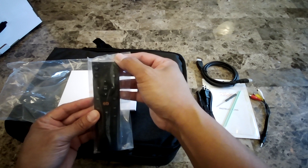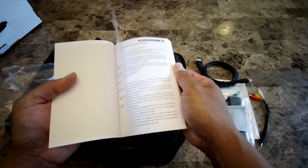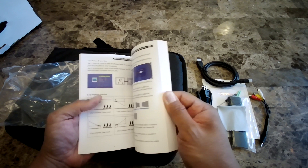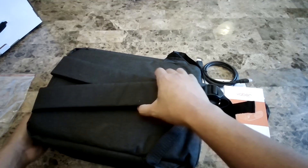You get a remote control — this one looks really nice. There's also a cleaning cloth and the instruction manual in six different languages. The instruction manual is actually in color and has everything that you need.